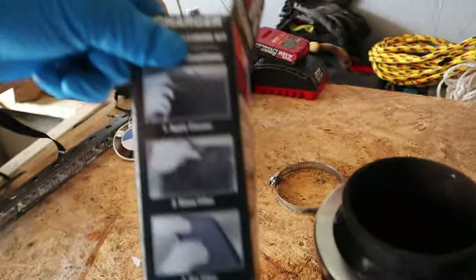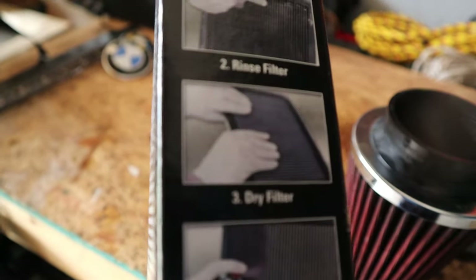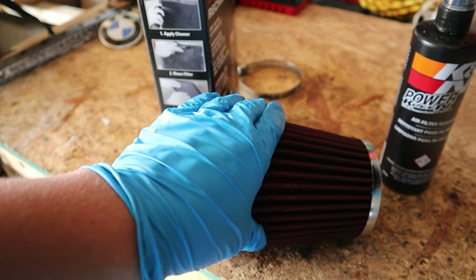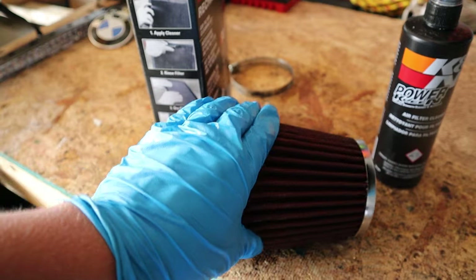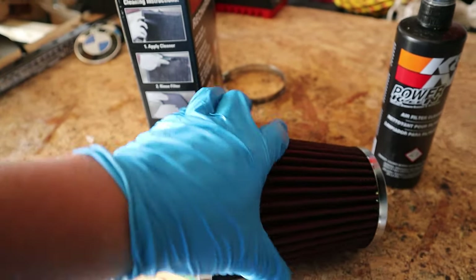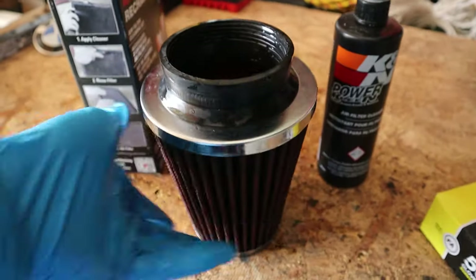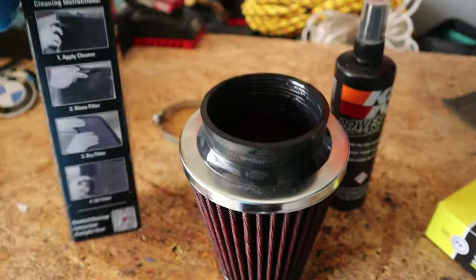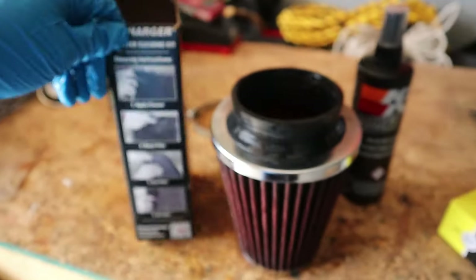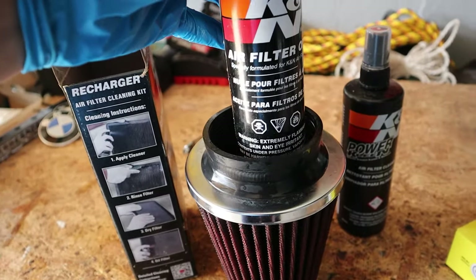That is step one done, step two rinse the filter done. Now dry the filter. Honestly it's not really working very well, still feels super soaked. I'm not doing this right — you know what, we're gonna let it air dry. We'll be back to oil the filter tomorrow. I'm gonna drop this in and tomorrow I'll take it out.